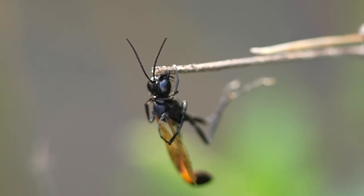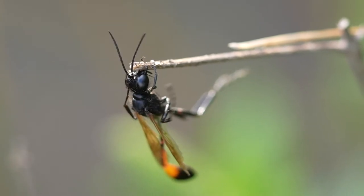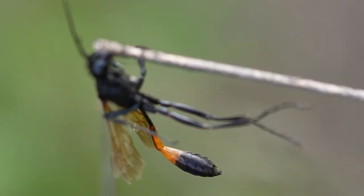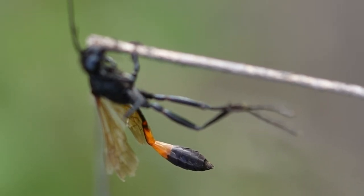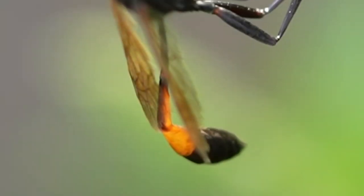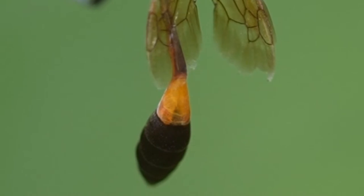For now we'll refer to this wasp as a she, and we'll call this the common thread-waisted wasp, as they're also known. This footage was shot on July 26th of 2022 here in Northeast Indiana. This is a beautiful wasp with a gorgeous abdomen color that is similar to the color of lava. Here you can see what appears to be her circulatory system pulsing in her abdomen.